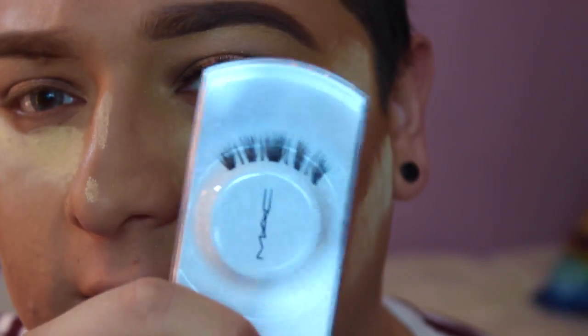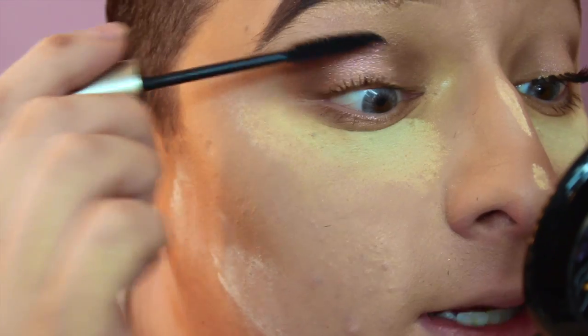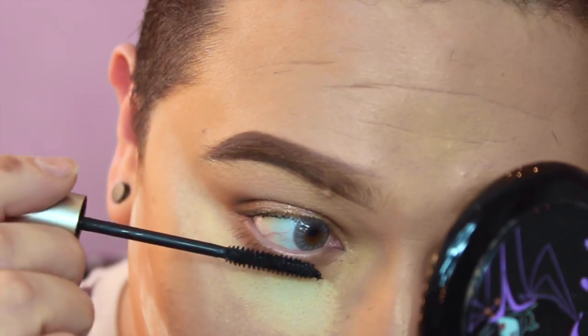Then I'm going in with these lashes — these are number 48 from Mac. I didn't film putting them on because I've been sick for like four or five days, it's horrible. I'm putting a little mascara — that's the Giorgio Armani mascara. And this is what the look looks like. I haven't dusted any powder off yet, but I love it.